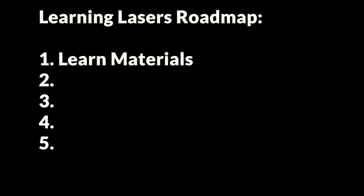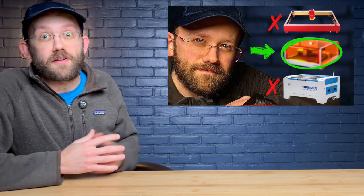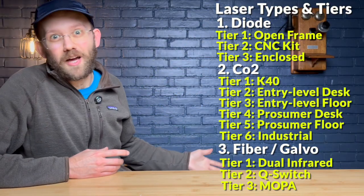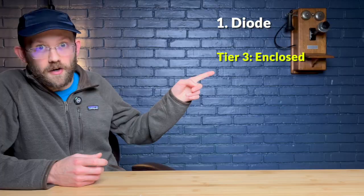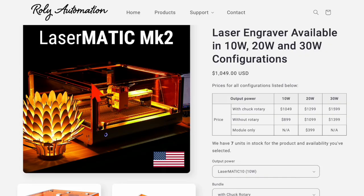Once you have an idea of the materials you want to work with, the next step is a fun one: actually choosing the laser machine you're going to buy, if you haven't already. This is a huge topic and I'll have a deep dive video on it later in the series, but for now I'll give you a quick primer. There are three main types of lasers available to consumers today: diode lasers, CO2 lasers, and fiber or galvo lasers. Within each type there are several different price and feature tiers, which can make the choosing process a little overwhelming. For the majority of beginners buying their first laser, I would recommend focusing your attention on enclosed diode lasers — examples include the xTool S1 or the Raleigh Lasermatic 2 — and there are four main reasons why I think this is a good starting point.